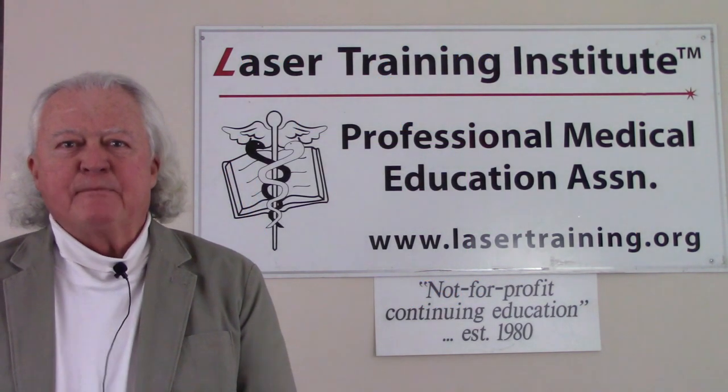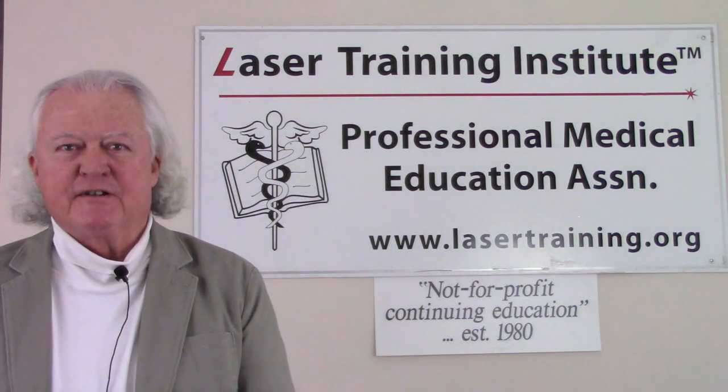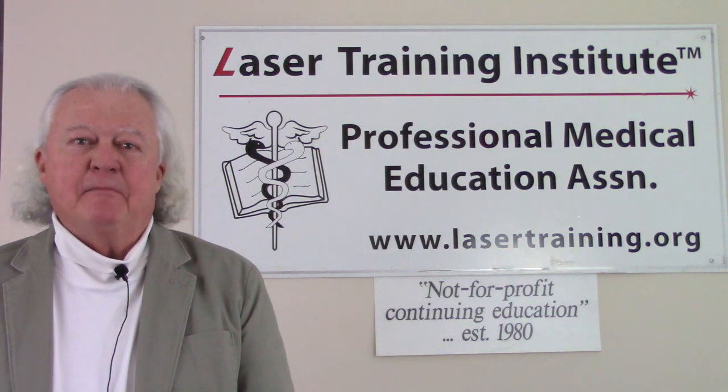Hi, this is Greg Abston from the Laser Training Institute of Professional Medical Education Association. Welcome to our short video series on medical laser training.